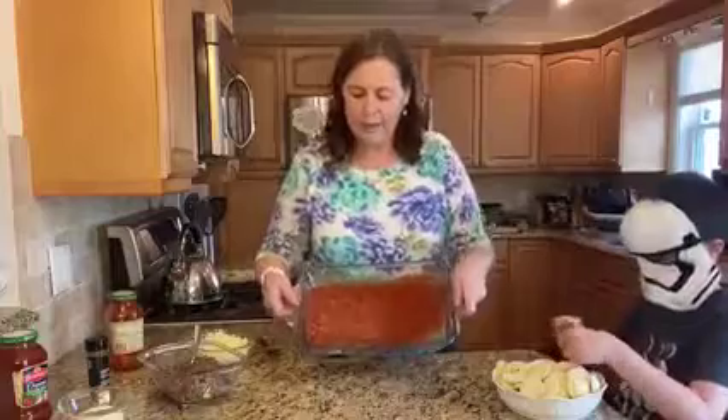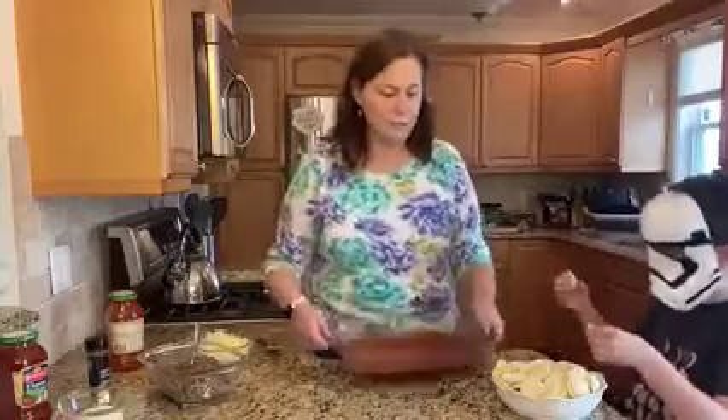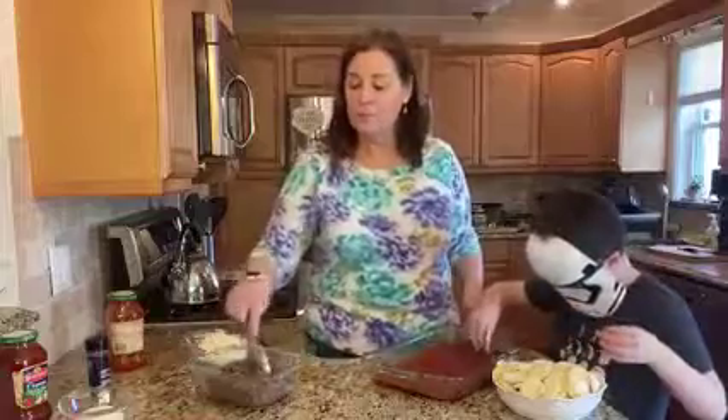Now, what I already did was I took some meat, sautéed it, and put some seasonings in it, so this way it's ready. And if you want to make it vegetarian, obviously you can do that as well.